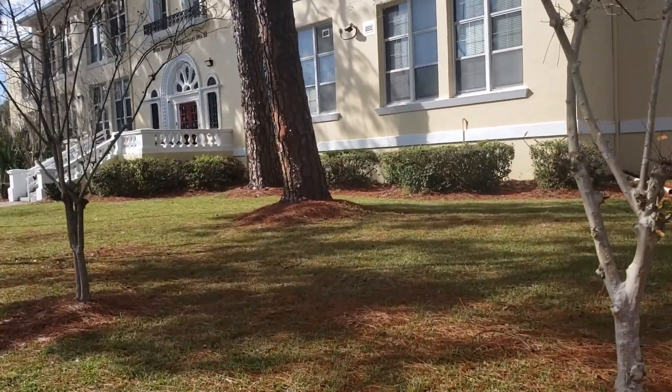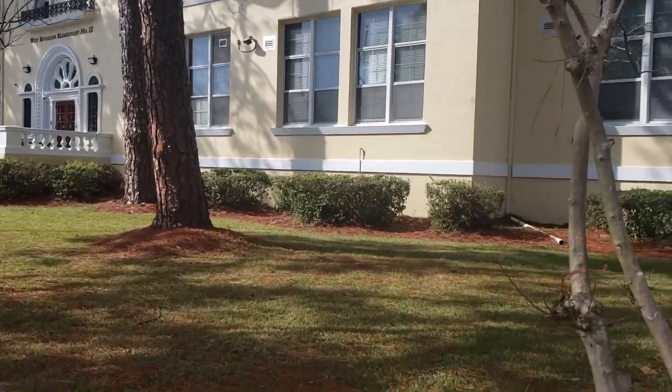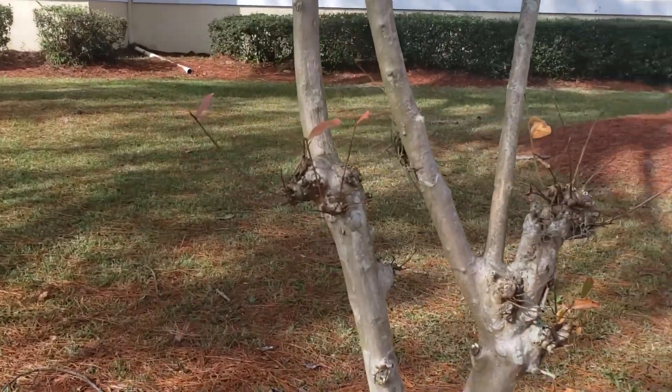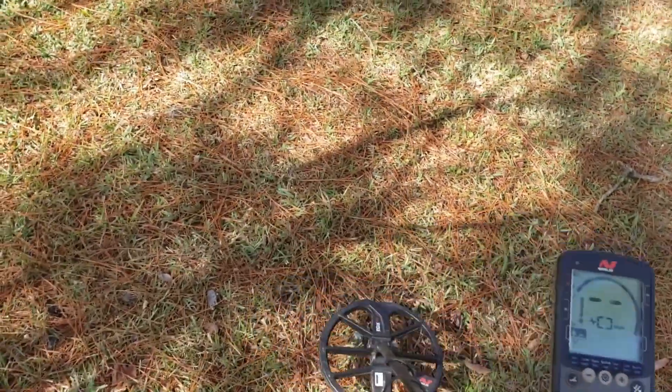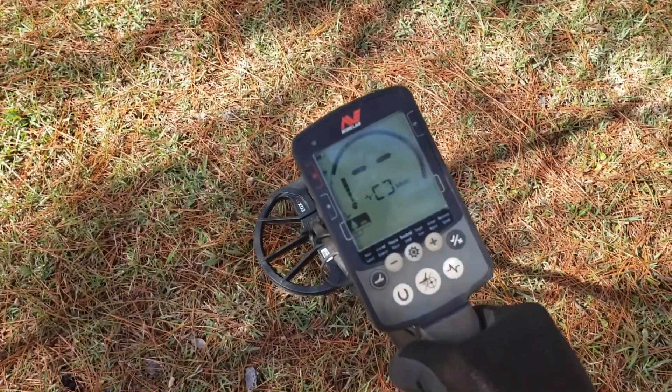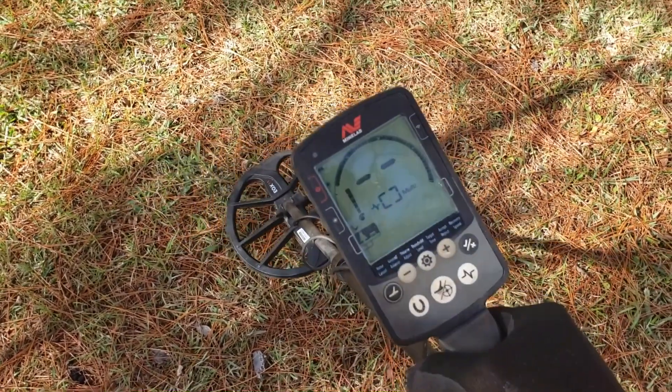What's going on y'all, today we're checking out an old school — one of the older schools around town. We'll bring you back in if we find something. This morning on the way out I updated the new firmware on the Equinox. I don't know if I've noticed any difference yet really.